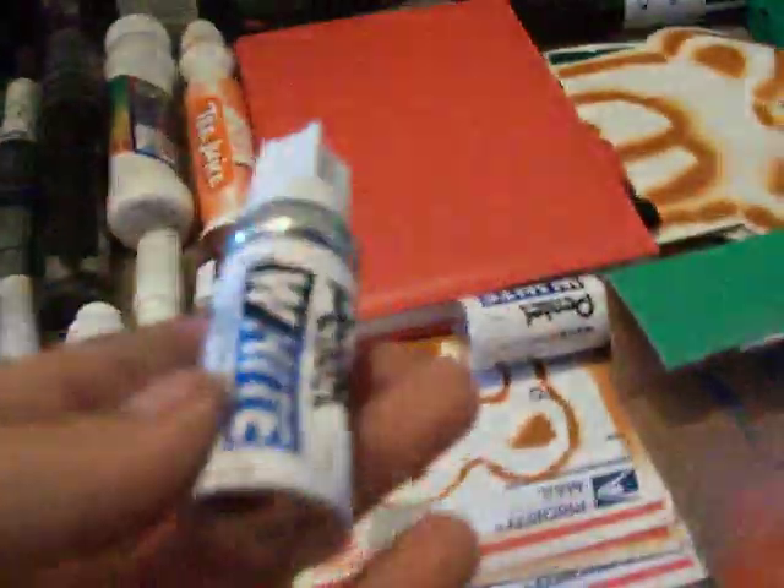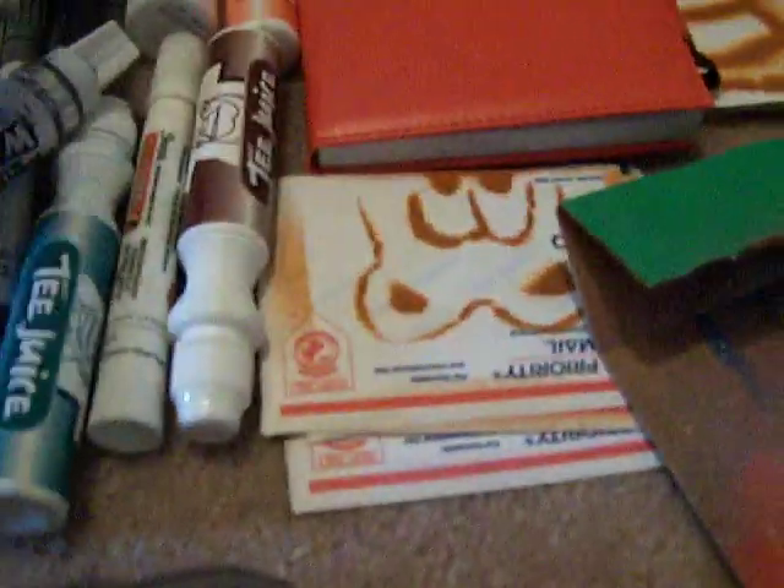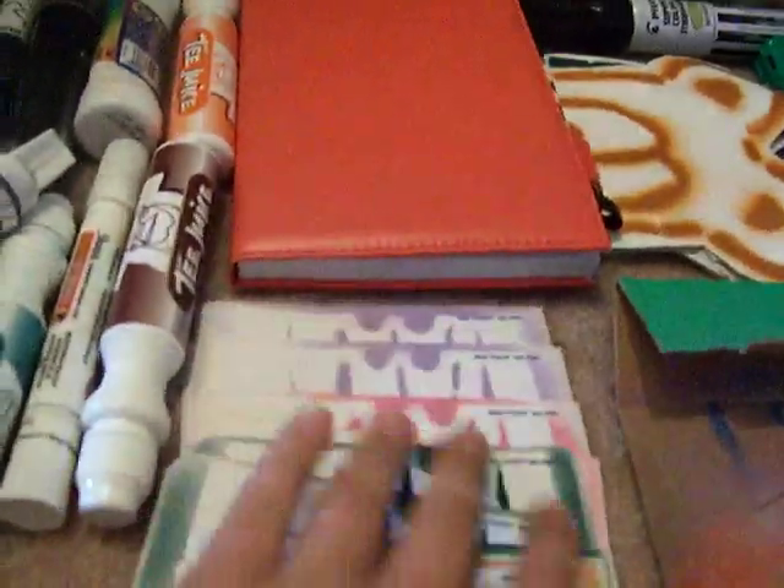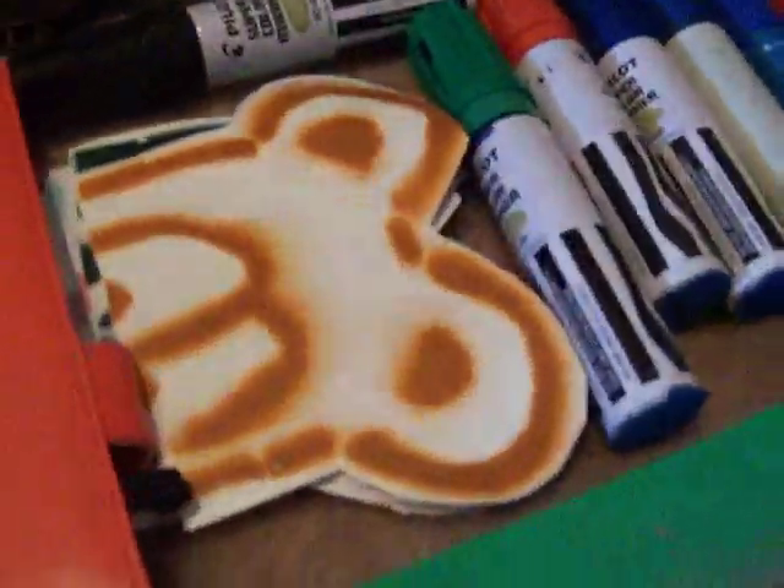Then I got this giant container — it says adhesive remover, but I just filled it with homemade ink. Freaking huge. Then I got a little sketch pad. I got a Pentel White filled with homemade ink and it's crushed, so it's like pressurized normal Pentel White. Then I got my stickers, my slaps and stuff — little teddy bears and stuff. I like them. Then I got bigger ones.